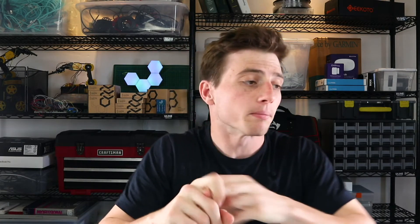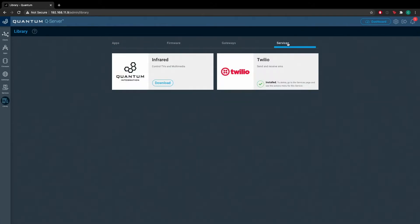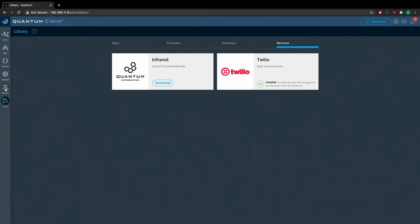Now we're going to make sure the Twilio service is set up and running. Navigate to your home screen on your server and go to the library page. Then go to Services and check to ensure that you have Twilio installed. Navigate to the Services tab on the left side of the screen and make sure your Twilio service is running. If it isn't, you can go through the setup process via our video — just search for Twilio Setup on our channel.